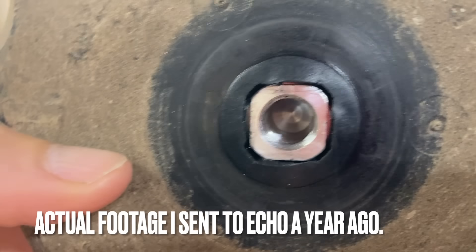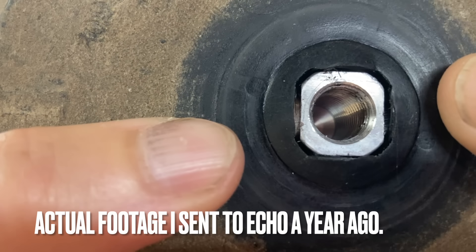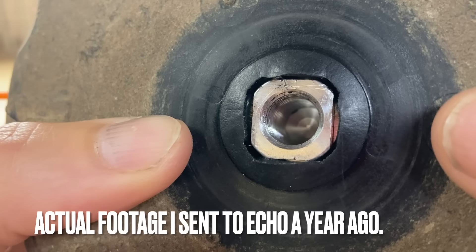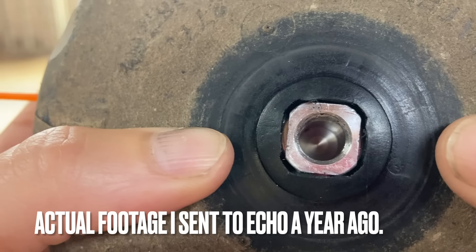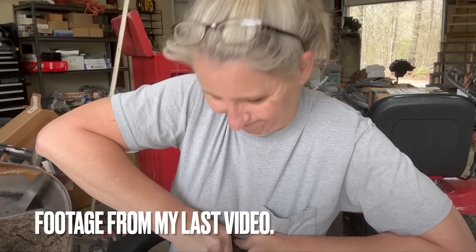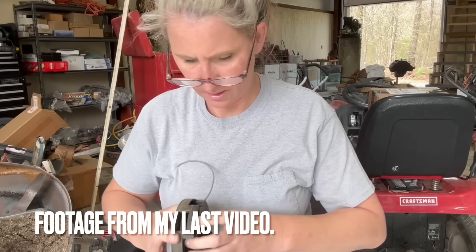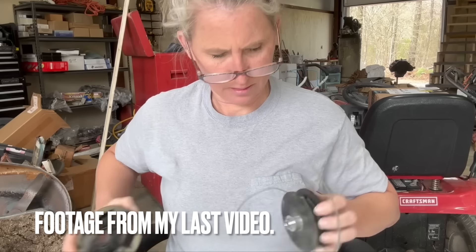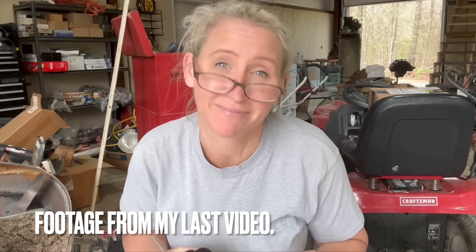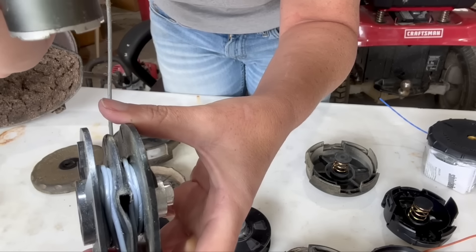And if you look, this is the first time this head's been off, and the whole center — I don't know if it already popped out and wallered once — but it is not flush in its hole anymore. You can see large gaps all the way around. Let's take this one apart and see what the line looks like. That line is completely stuck underneath that other line.